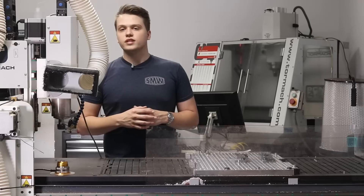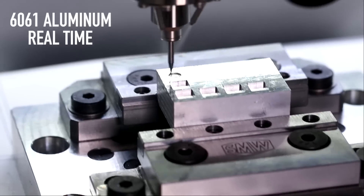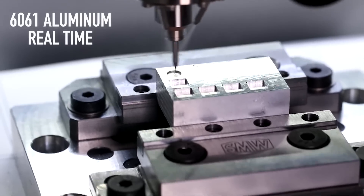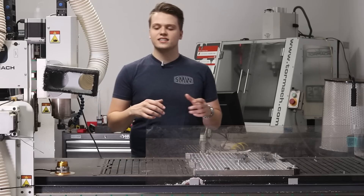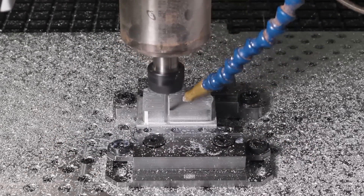A little over a year ago, Datron loaned us their small form factor NEO router for use with making proven cut recipes. We found that the NEO filled a gap we didn't even know needed filled. So the question we're asking today is: can the 24R fill that gap too? I've been pretty impressed so far, so let's jump right in.